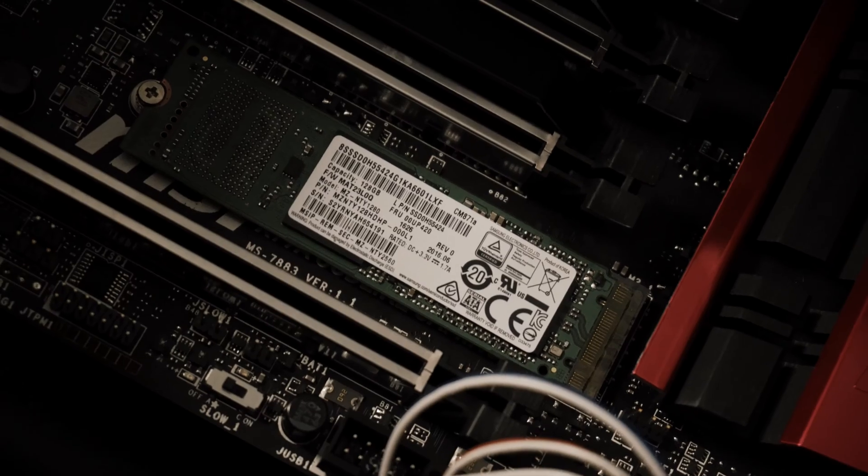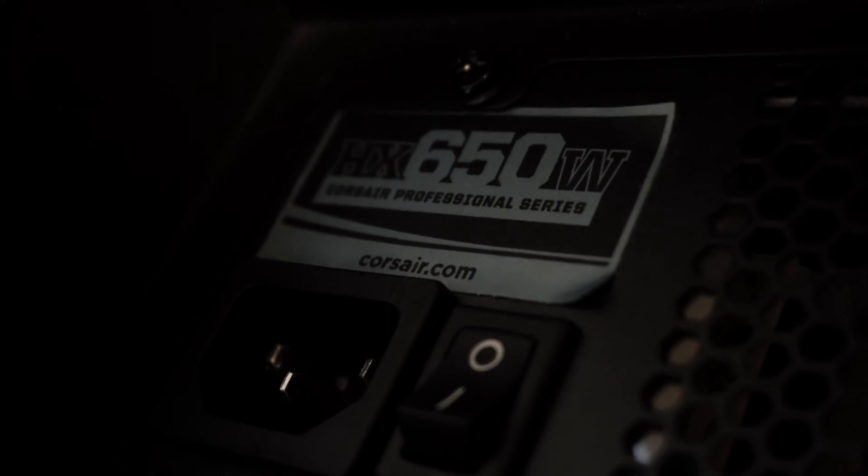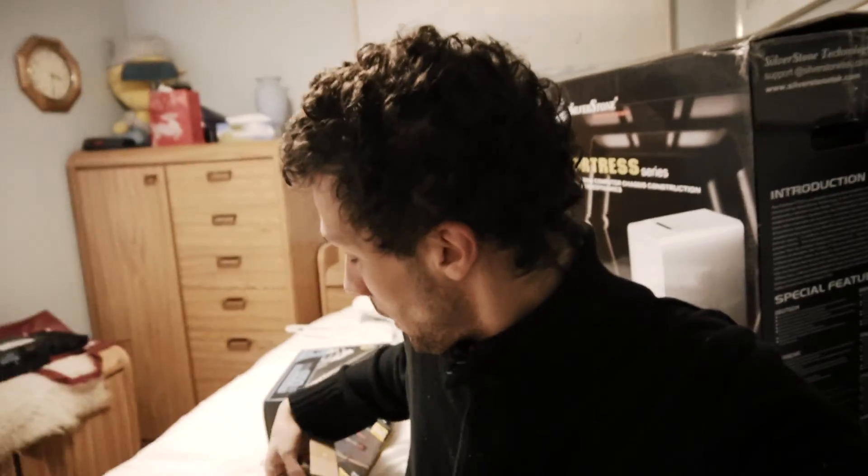Today I'm here to build a computer. What I got behind me are some parts — I'm gonna go through those parts one by one. This is one of those builds where everything here is not new, or maybe never used, but they're technically on the second-hand used market. People have bought these parts and then sold them. This little engineering sample CPU here — this little baby — is from eBay.